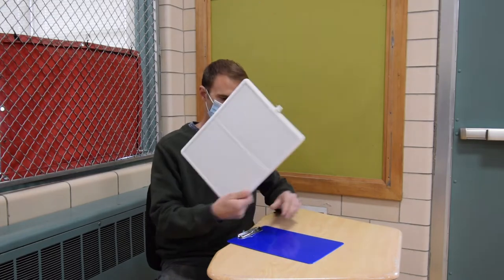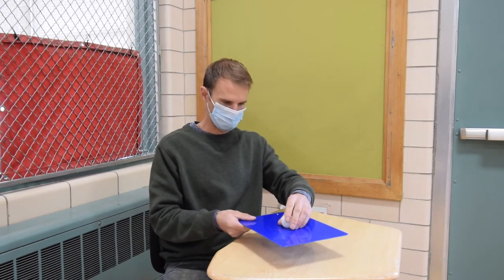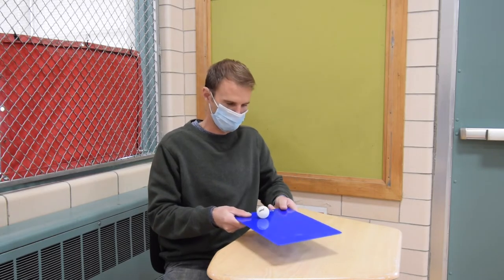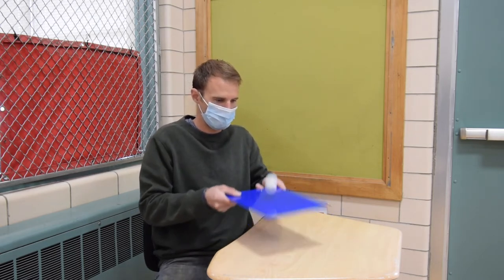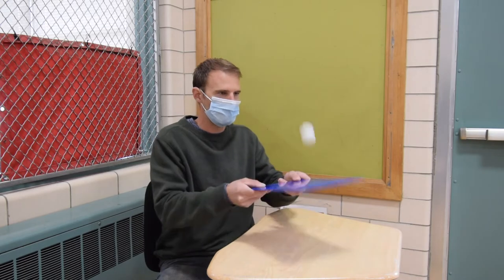Next, grab your hard surface item like your hardcover book, your whiteboard, or your clipboard. We're going to practice a self volley. I'm going to start with my ball on top of my clipboard and try to tap it up in the air as many times as possible — 1, 2, 3... all the way up to 20. As you could see, I was doing little tiny baby taps.